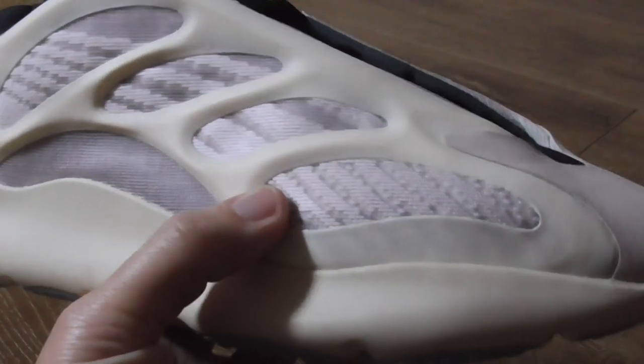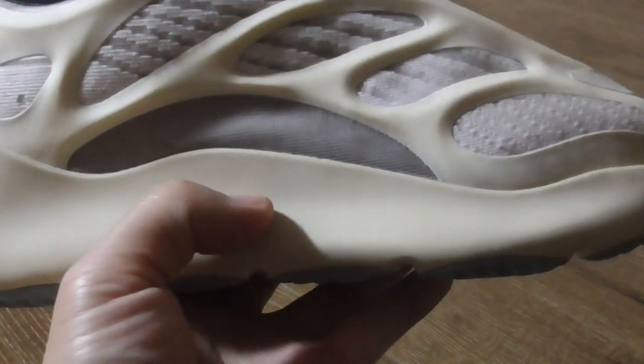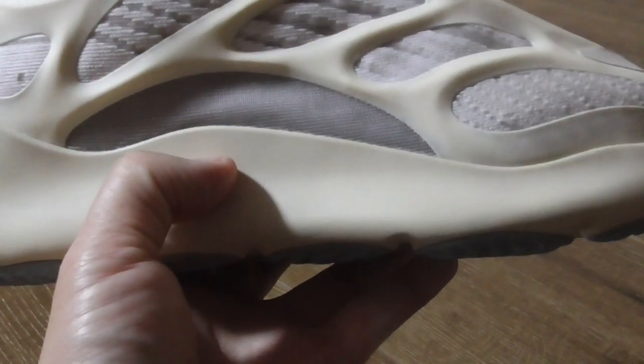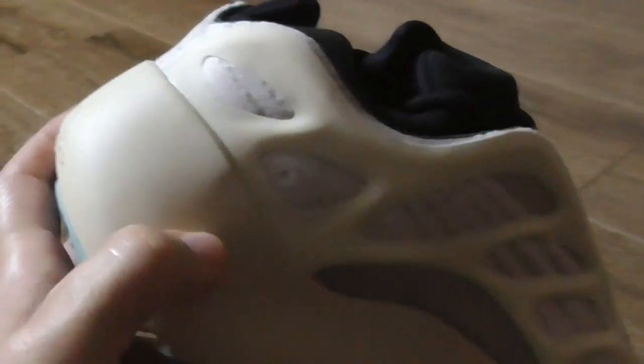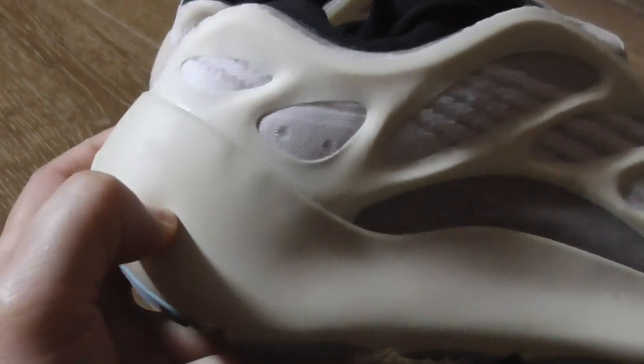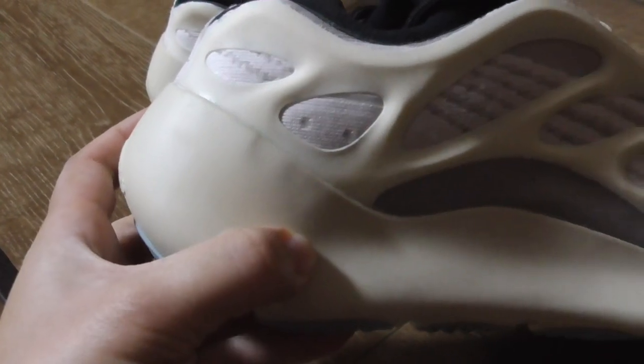The midsole is a great raw, rough rubber material — not very soft, just a little soft, a little rough. It's a solid material.